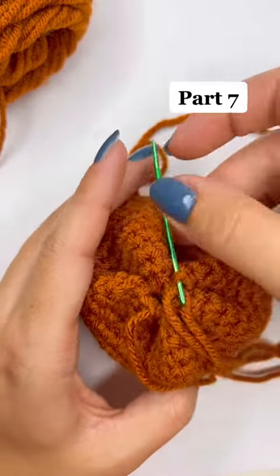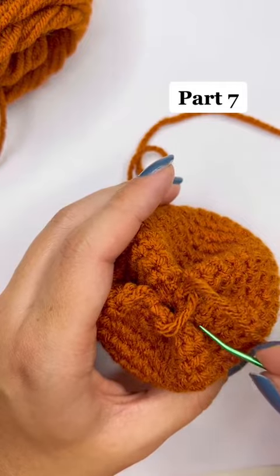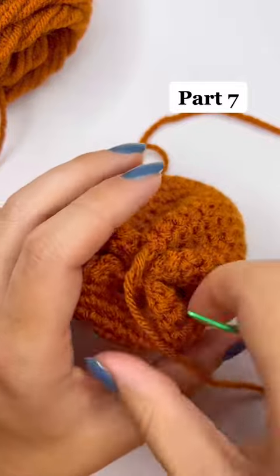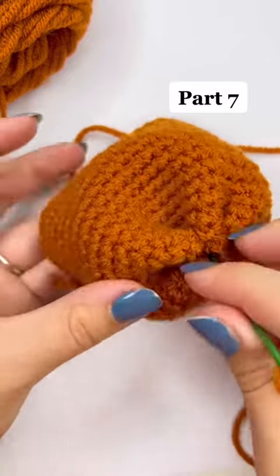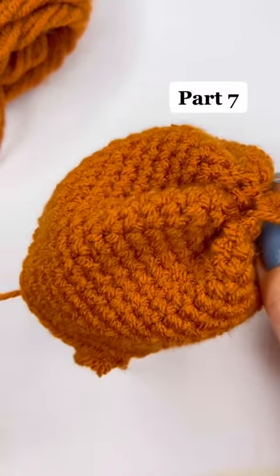From here, I'm just going to secure my tail by weaving it through a piece of yarn on the opposite side of where my tail ends, and then I'm just going to make a knot with it, pull it tight, and feed it through the center of the hole. The hole is going to appear a little big — that's fine, you actually need it a little bigger for when we do those finishing pieces.